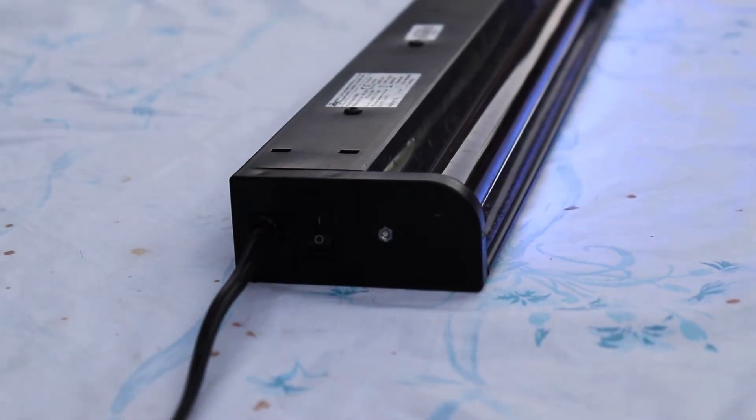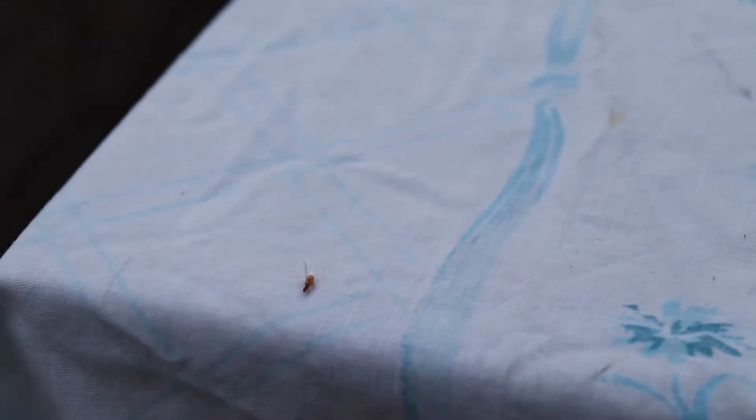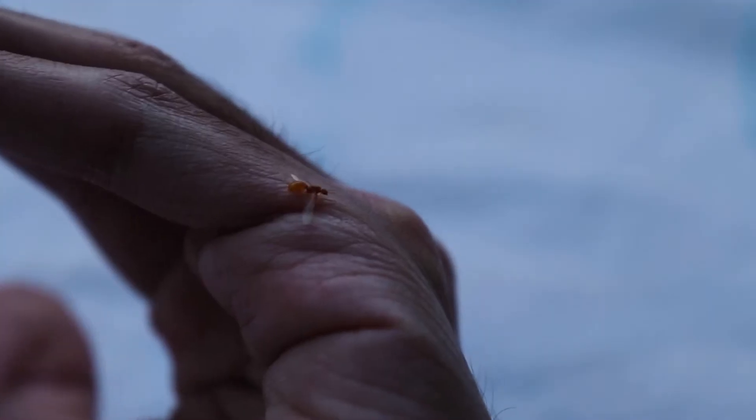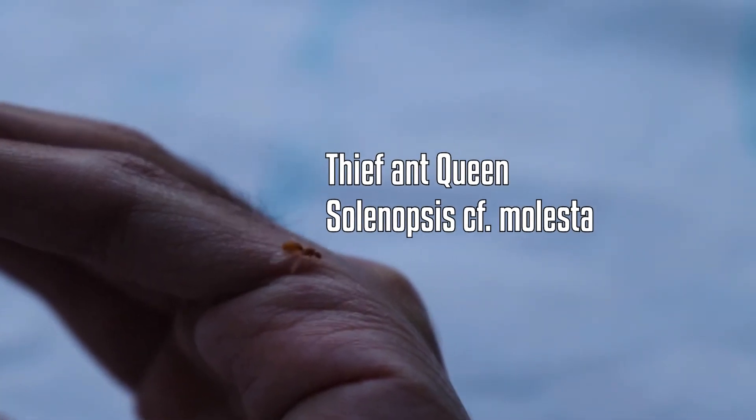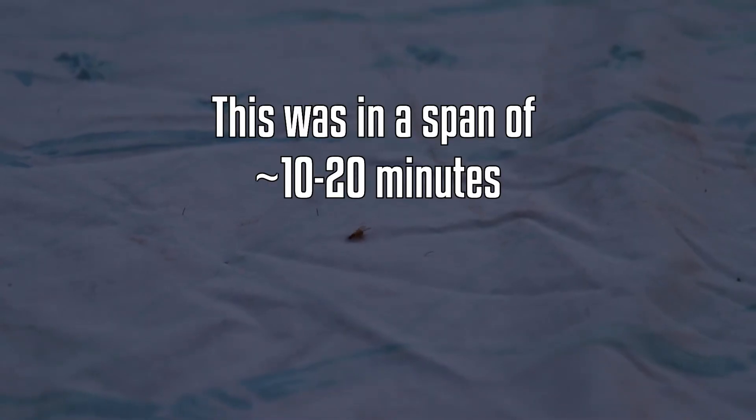Literally moments after turning on the light, I spotted this small orange queen, and she was already removing her wings. I'm pretty sure this is a thief ant queen — they get their name from stealing food from nearby colonies. I didn't have any test tubes with me, so I held her until I got one. When I came back, I found a few more of these queens, but they still had their wings. This was all in a span of about 10 to 20 minutes since sunset, showing just how quickly nuptial flights can be.